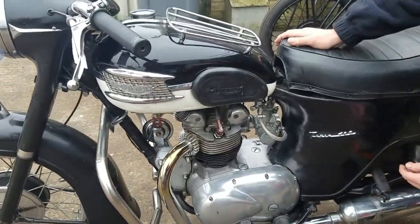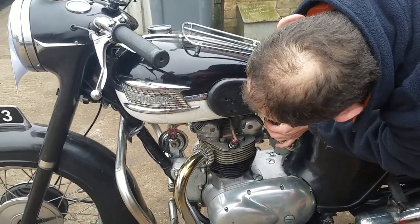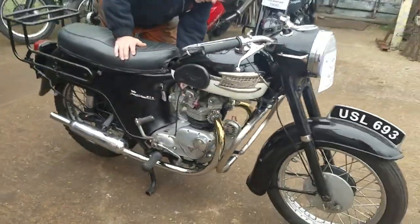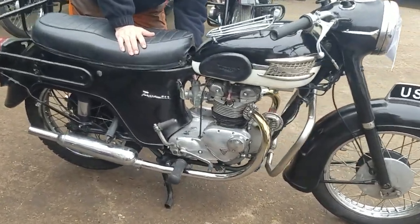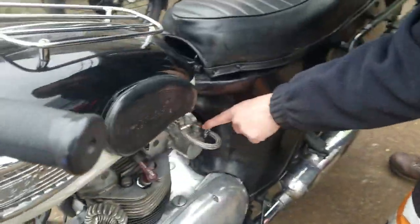Turn the fuel on. Load up the carburetor. There we go. Nicely dribbling, isn't it? Yeah.